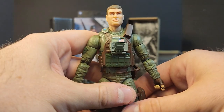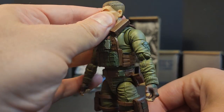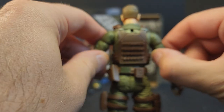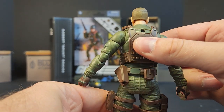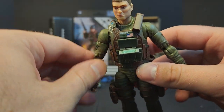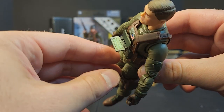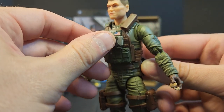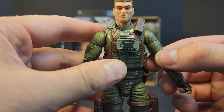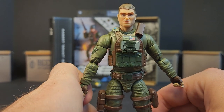Going into the figure himself, he looks pretty good — I'm glad he didn't turn into another Falcon situation. He's got a nice little part in his hair, a slicked-over fade. I love this vest — I'm all for mil-spec gear. This plate carrier is fantastic. It's got a little gizmo on the front that does come out, though putting it back in is a pain. It flips down into a little blue force tracker — lets you know what's going on on the battlefield. It reads E4 Graves with an American flag.